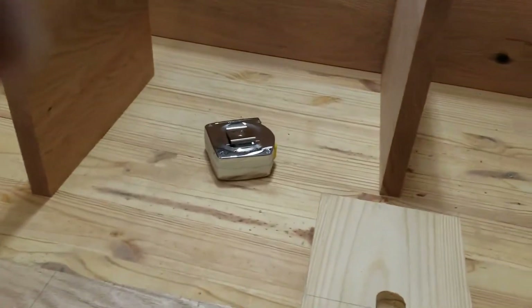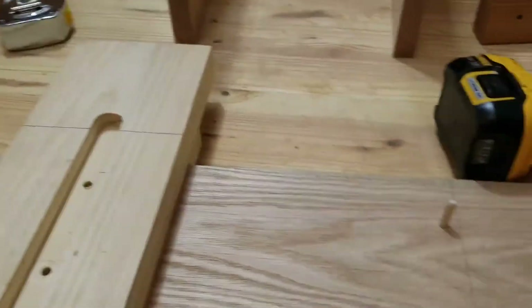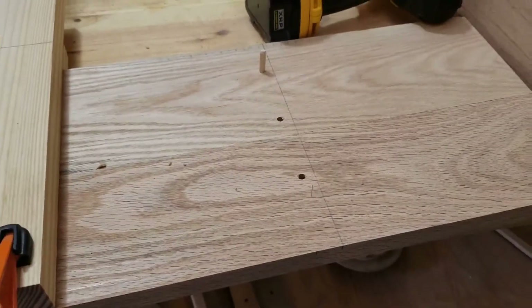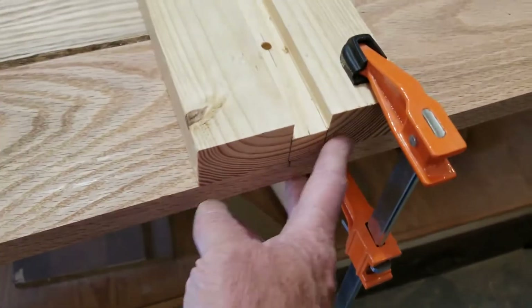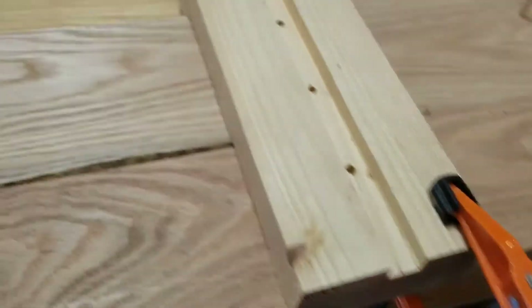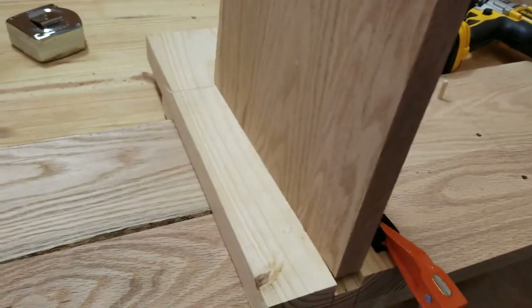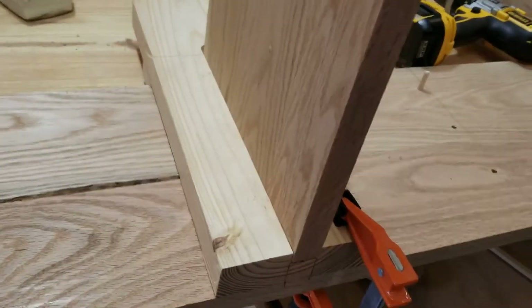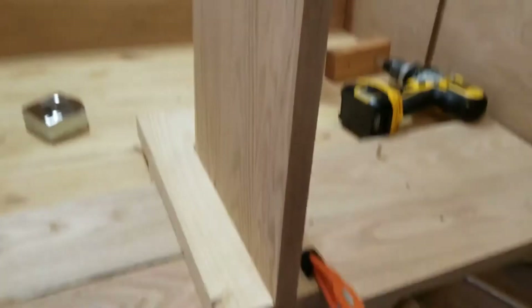We can move that over, line it up, and drill each of those two out — and they'll look like this when I'm done. This will be the front face, and it's smooth. I'll be able to take this board, set it in my jig, line up the front face, and drill that from the other side, which should give exactly the same holes.